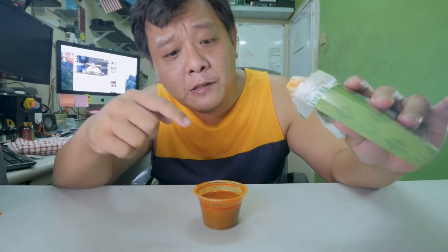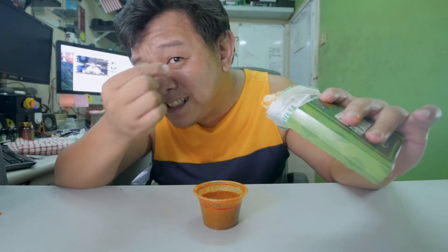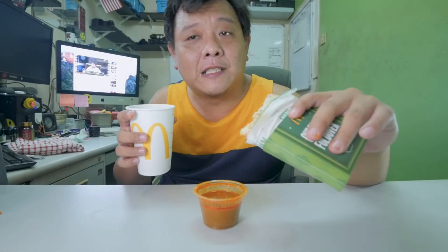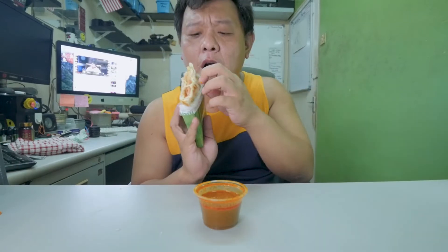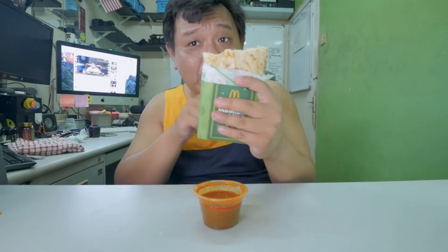Nothing special about this kua curry — it's just a normal kua curry, slightly spicy. If you want to try, just bear in mind that it is slightly spicy. And what I want to mention here is actually the mixture between this fold-over and this curry sauce is actually very good.